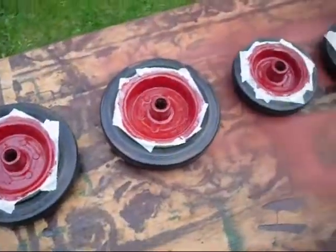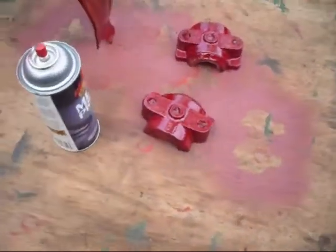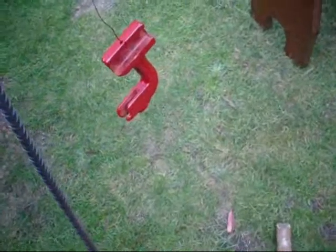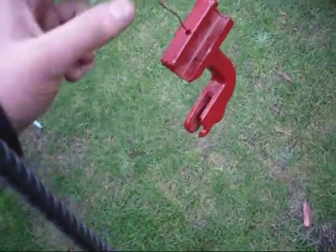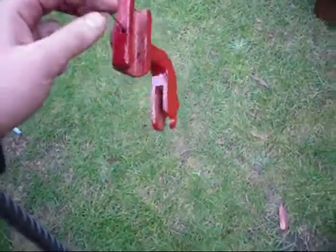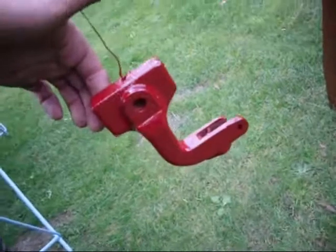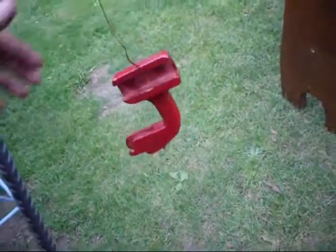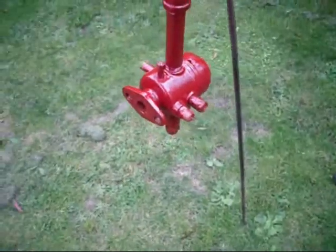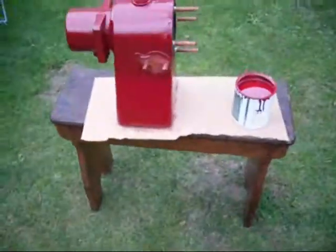Here are the parts painted so far: one side of the wheels, the crank guard, the bearing caps, the striker — it has got a bit of casting missing but it still works fine — and the mixer and the cylinder.